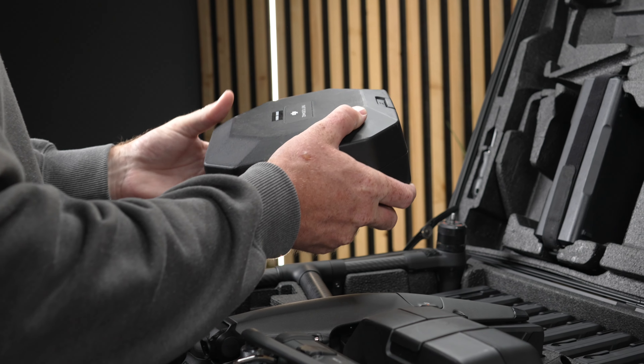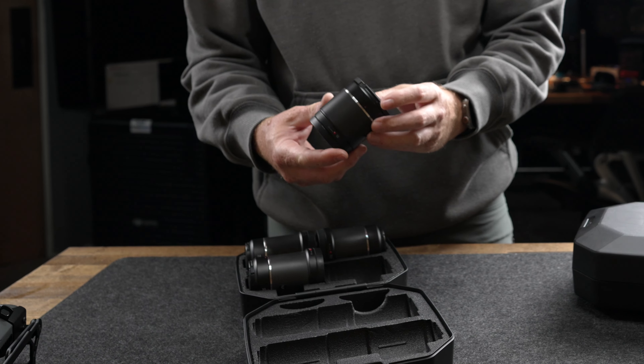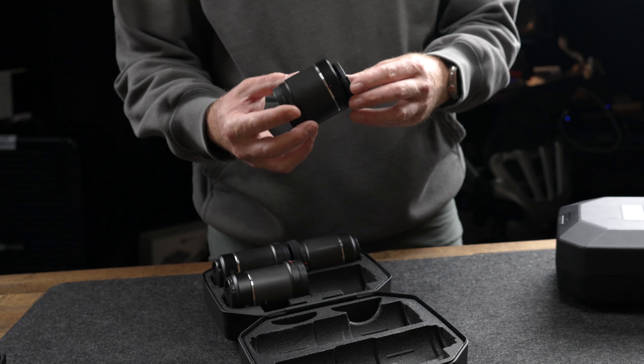You also get all four lenses which are compatible with the X9: the new 18mm, the 24mm, the 35mm, and the 50mm.